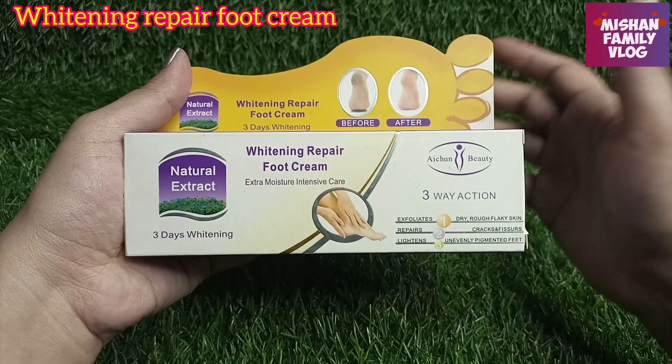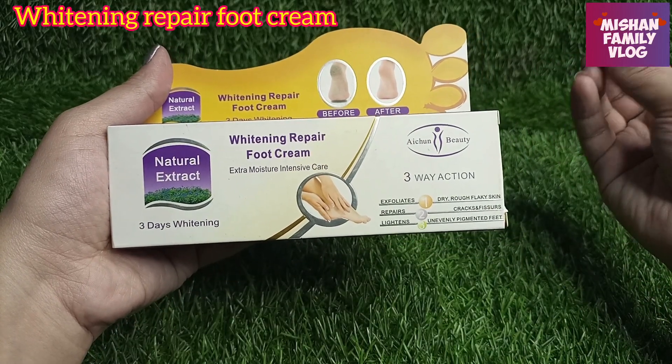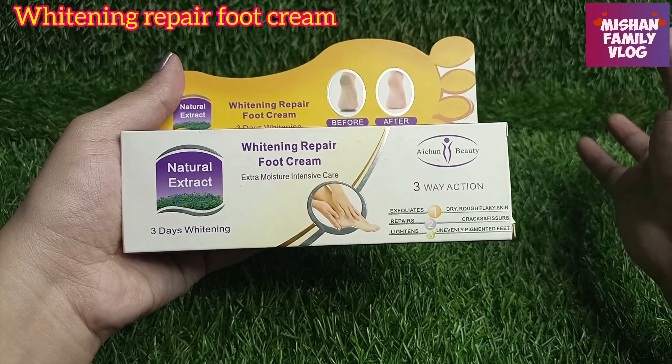Foot cream is very important. It has a three-way action: you can exfoliate your skin, repair your skin, and address dry, rough, and flaky skin. You can also treat cracks.